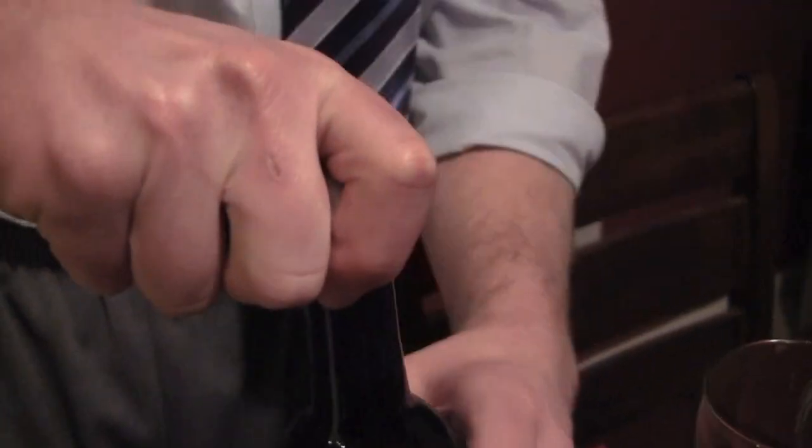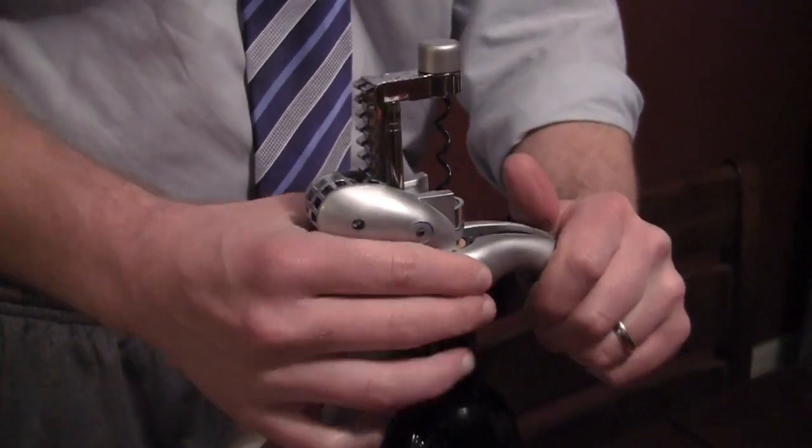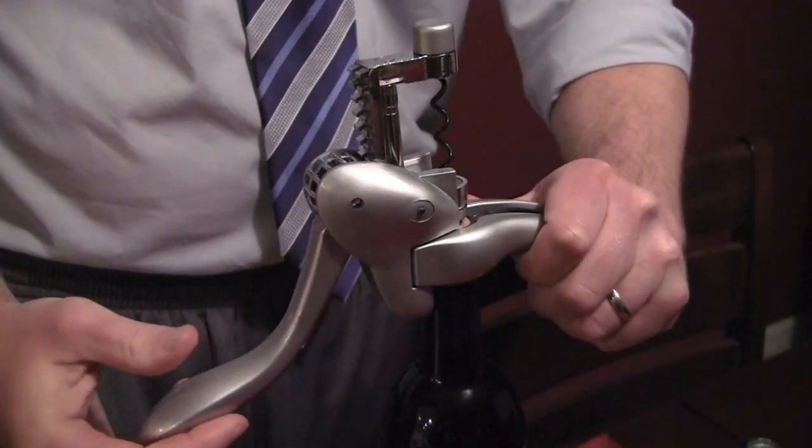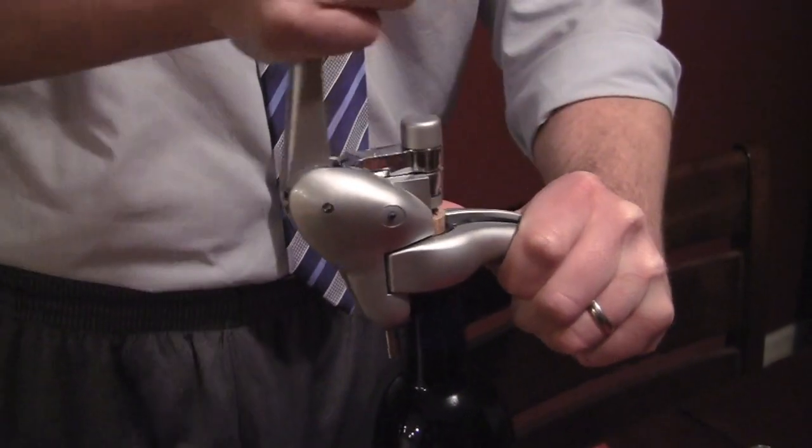There's a little thing that just cuts the top off. It's got little blades in there. You know how wine has a little foil thing over the cork? You just spin it around and it cuts it right off. Then you take the open part, clamp it around the top of the bottle, and move the lever so that the corkscrew goes into the cork.